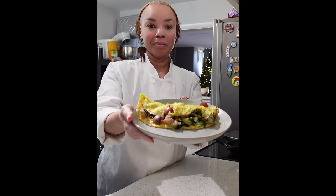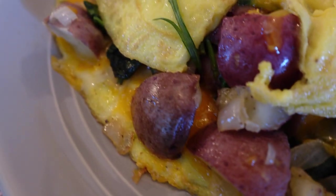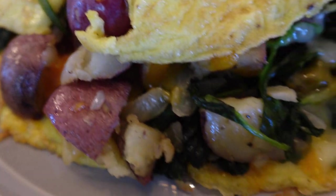There you go — a vegetarian spinach potato omelet. Bon appétit. Let's eat.